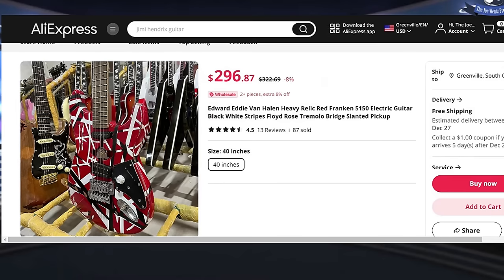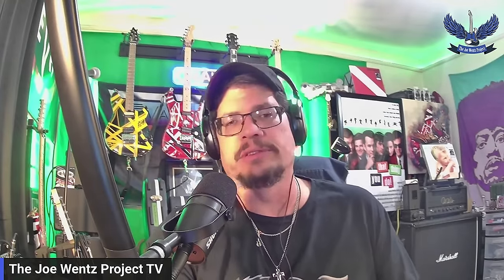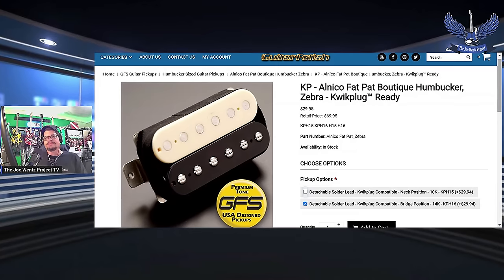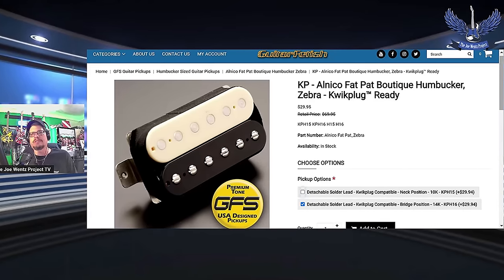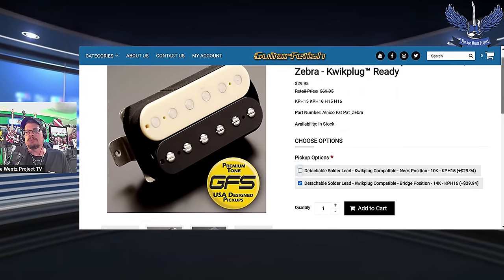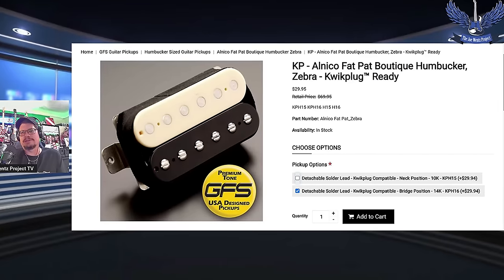So you're looking at around $340 total for the guitar. Moving on to Guitar Fetish — I heard about this site from Guitar Max. This is a boutique humbucker zebra, quick-plug ready. I selected the bridge position humbucker and it's 14K — just a little bit hotter than what's already in the EVH fakie. That is a hot pickup.